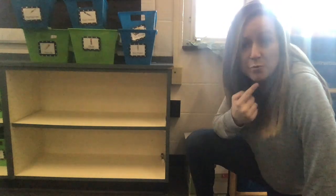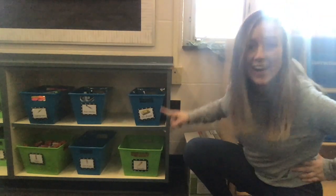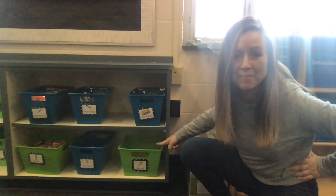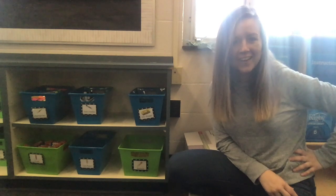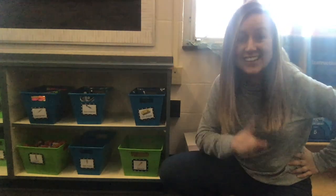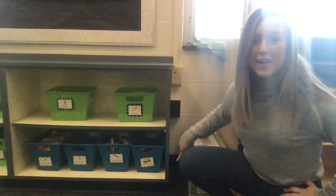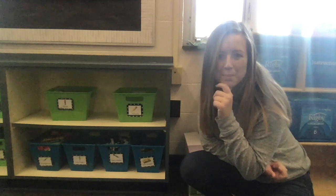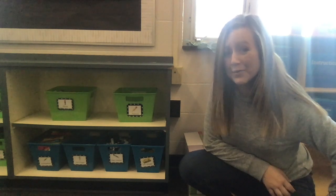I bet there's more than one way I could do this. I could put three buckets on the top and three buckets on the bottom. Is that the only way I could do this? Of course not. Let's try another way. I could put two buckets on top and four on the bottom. Do I still have six buckets in all? I do. This is just another way of decomposing six.